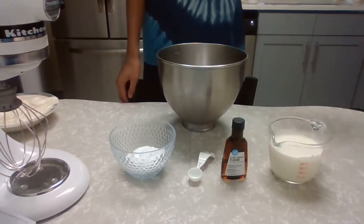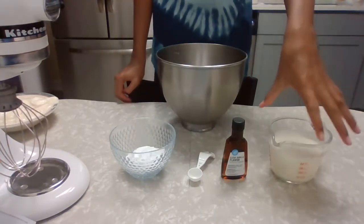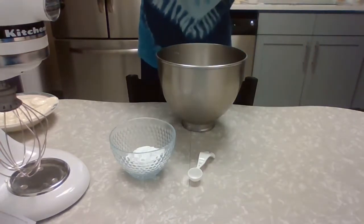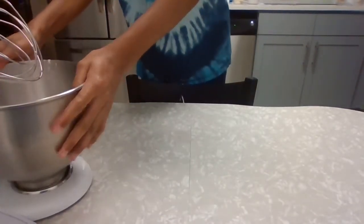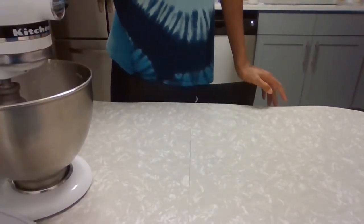For our next step, we're going to make our base for our mascarpone cheese mixture. So we have our one cup of heavy whipping cream, then our one teaspoon of vanilla extract, and then our powdered sugar. We're going to let this go until it forms stiff peaks.